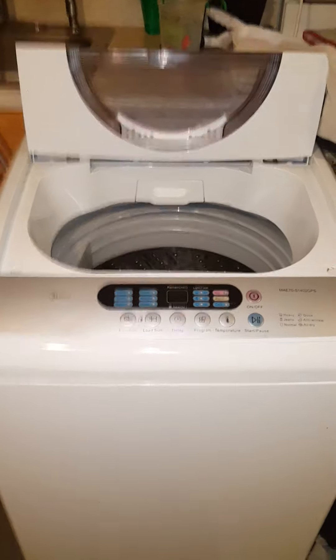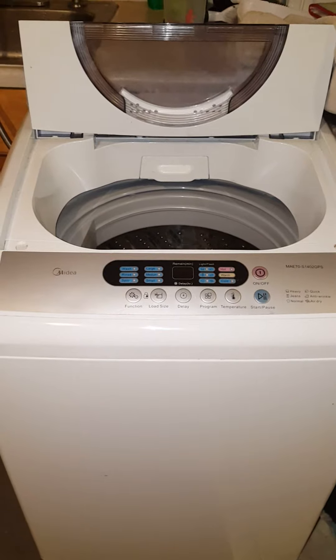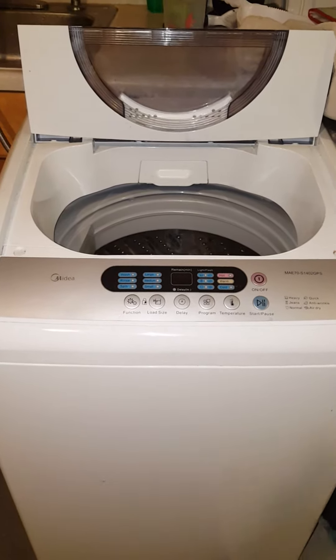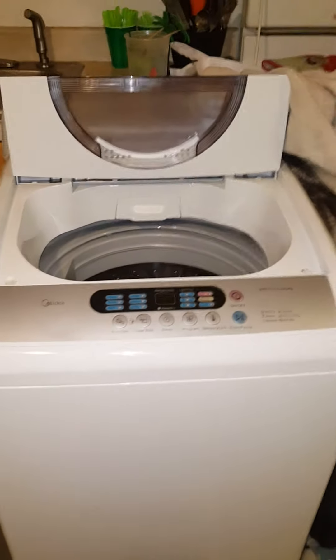Hi guys, it's Jess here. I'm going to do a video update on my washing machine, the Madea 2.1 cubic foot portable washing machine. I got it in early February. It's now late April, and it's still working like brand new.